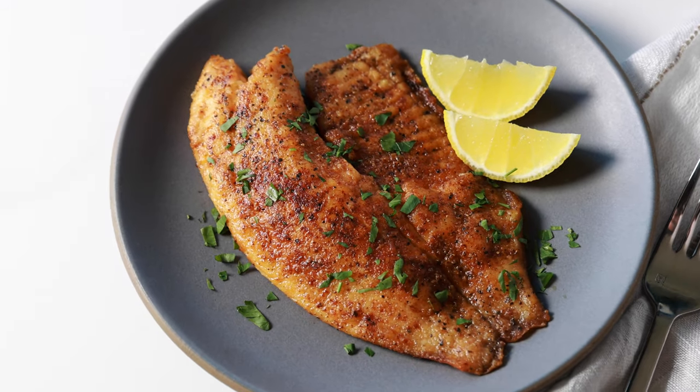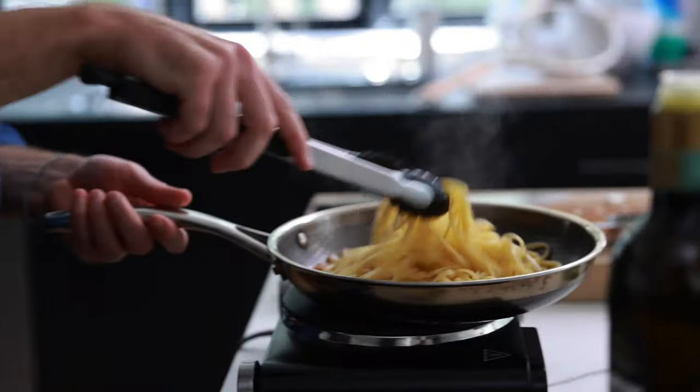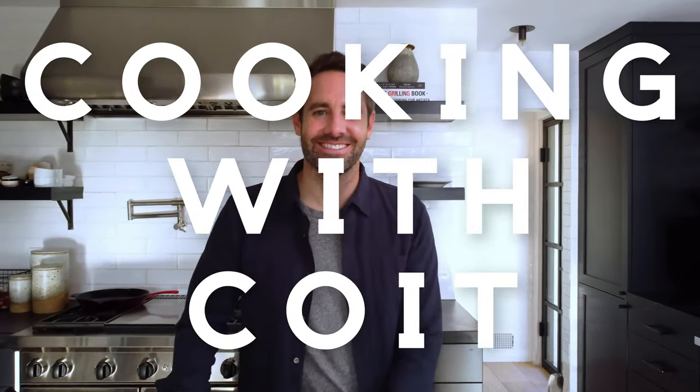Tilapia is the easiest fish in the world to cook and when you pan fry it, it comes out with the perfect flaky texture. I'm Justin from Cooking with Coit. I specialize in clean comfort cooking. And remember, if you love this video make sure you hit those like and subscribe buttons. Let's get started.